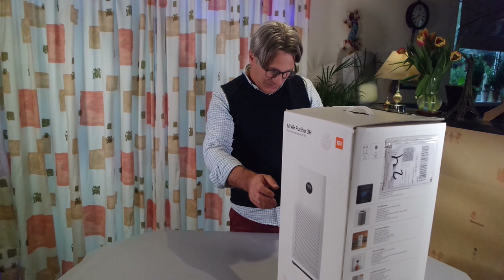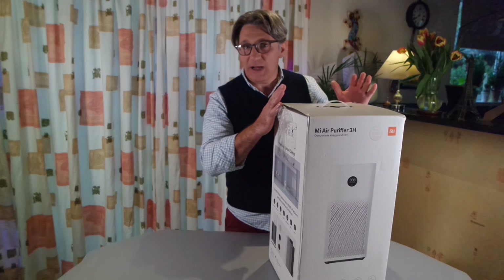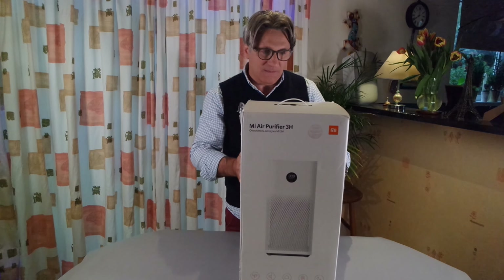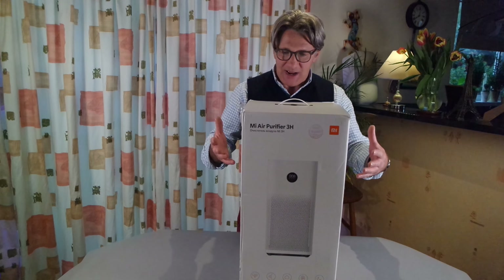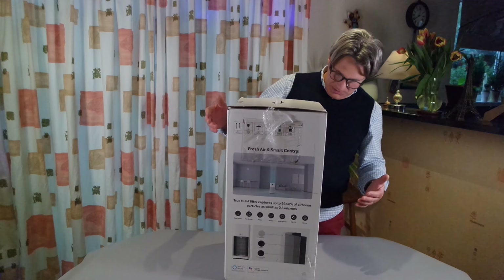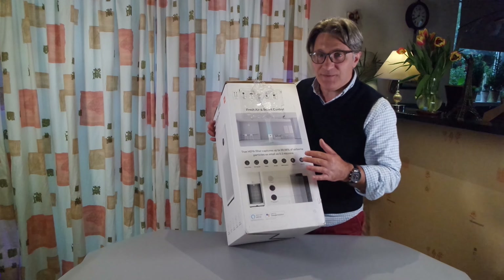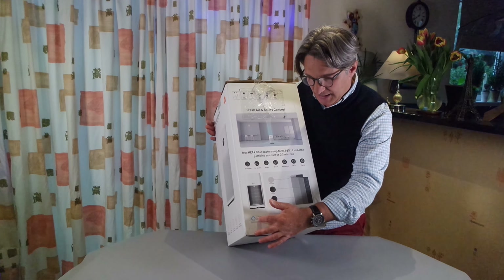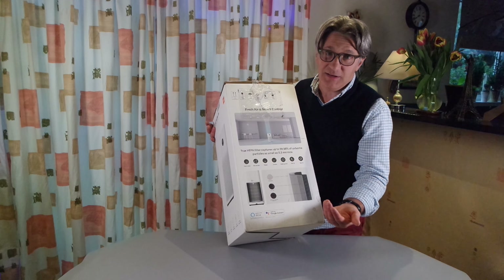What I like the most about this filter, other than obviously because it filters the air, is that it's Google Assistant enabled, which makes it a smart filter.